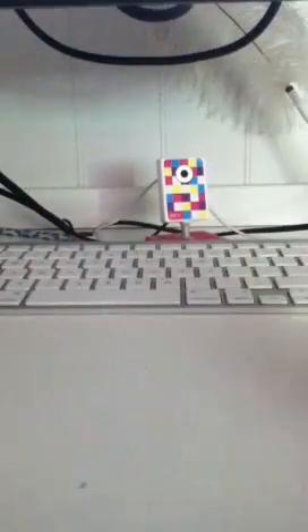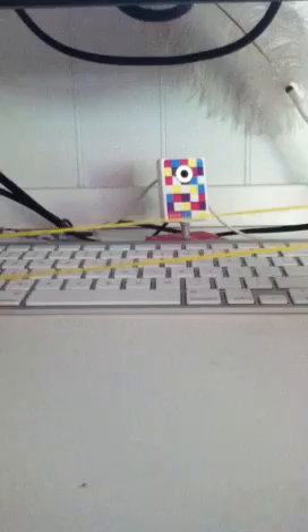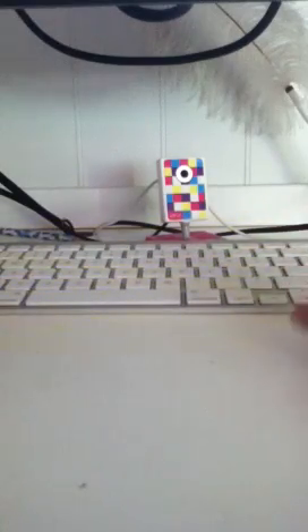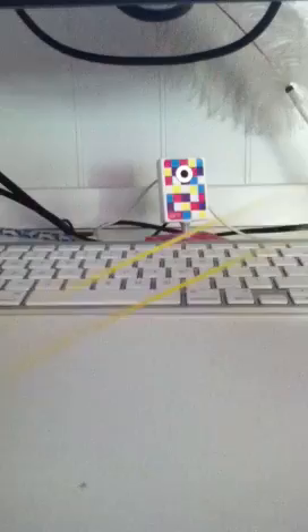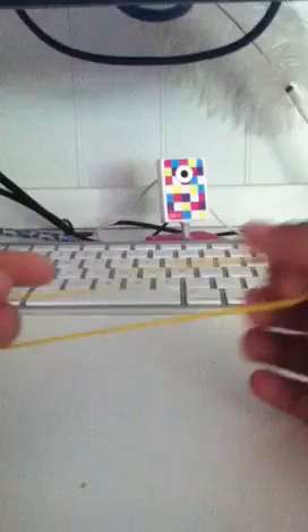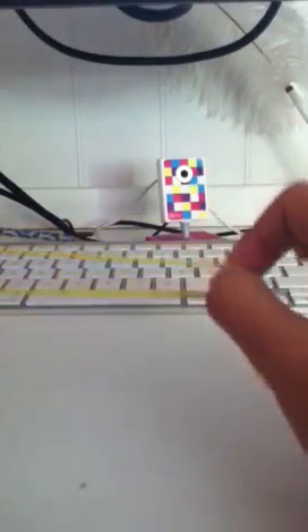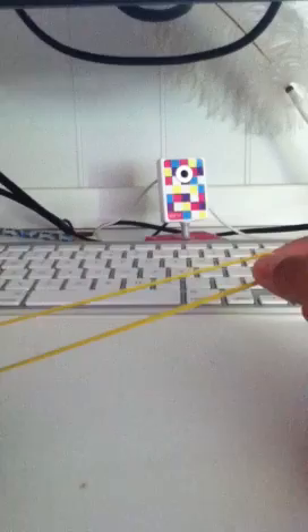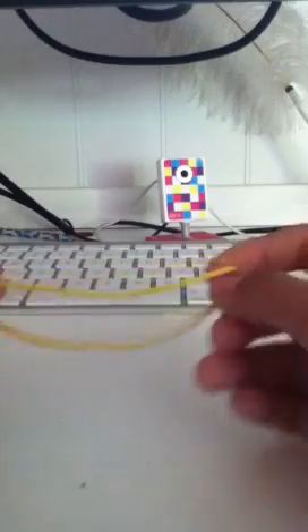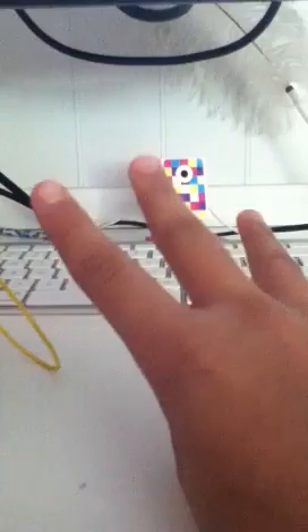Hey guys, thank you for watching another one of my rubber band figures and tricks. My friend taught me this one — she said it's a really cool trick. I can make something that looks like a car, so I'll show you now.